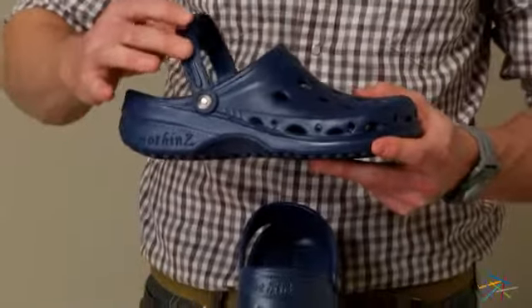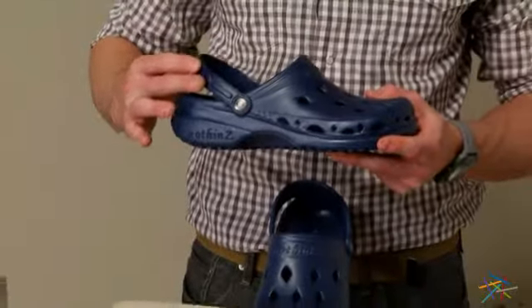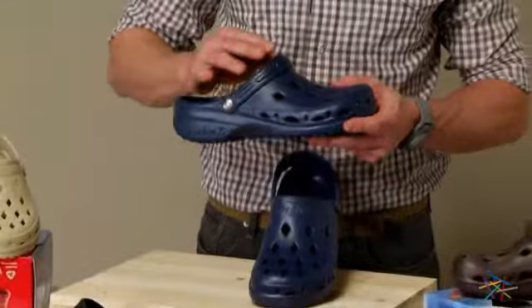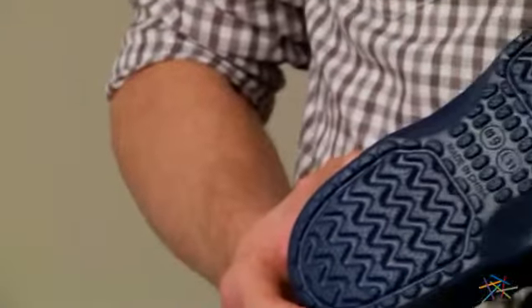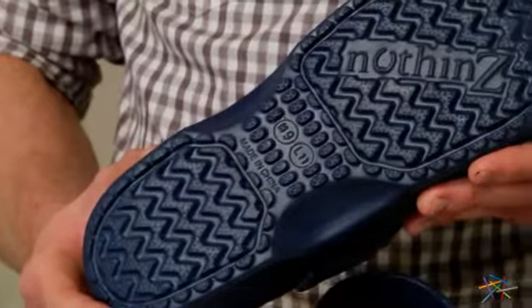Another great feature is the interchangeable sling back strap that can either be used or pushed over the top when not needed. As you can see, the durable sport-inspired rubber sole is slip-resistant for superior traction.